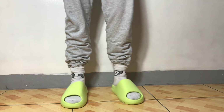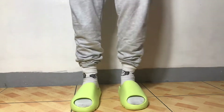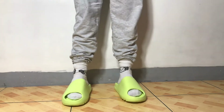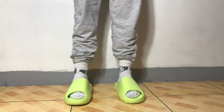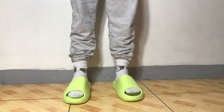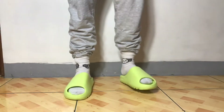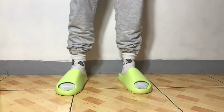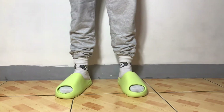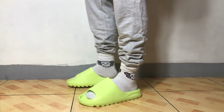As promised, we're gonna be doing an unfit of this really comfy Yeezy Slide — it's the glow green. This was released way back in September and I was really looking for it, trying to cop it at retail, but unfortunately I didn't capture it at retail. The wife knows I really like these slides and she managed to cop one for me for Father's Day.